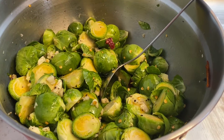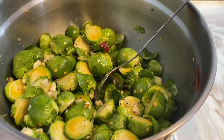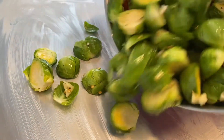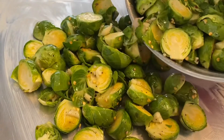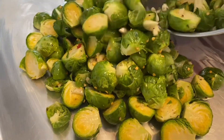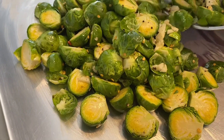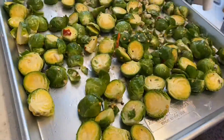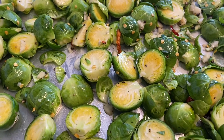So after you're done mixing the brussels sprouts, over here we have greased a pan with butter before you put it in, or else it'll get stuck to the pan. So now you're going to spread it onto the pan. We've already preheated the oven to 475 degrees Fahrenheit, so spread it and then put it in the oven. We've spread it thoroughly on the baking tray.